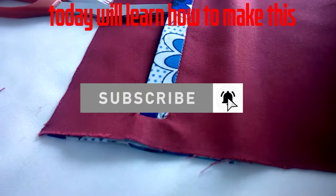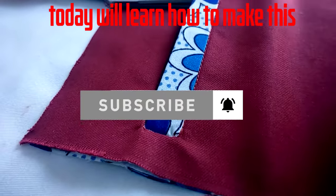Hello and welcome back to my channel. Today I will show you how to make this same pocket.